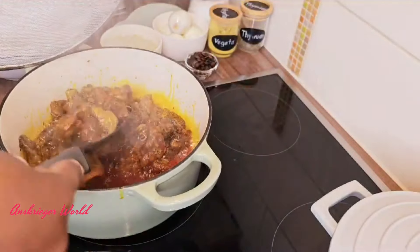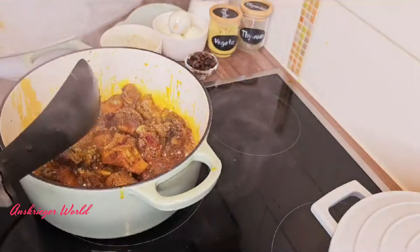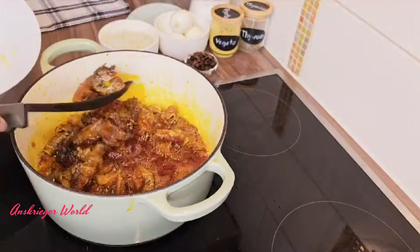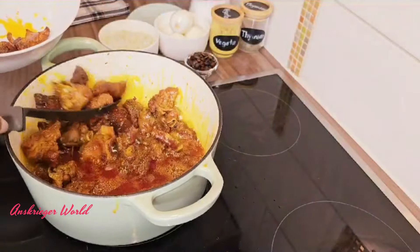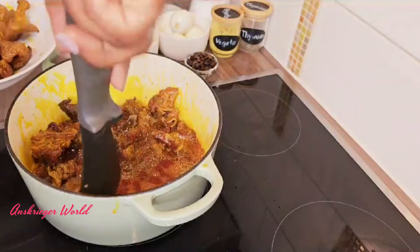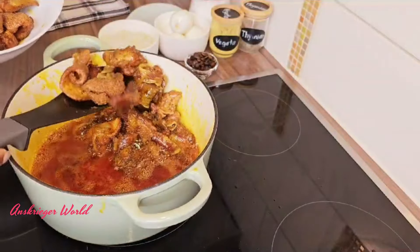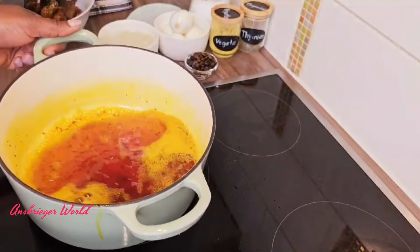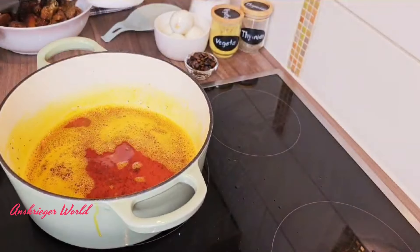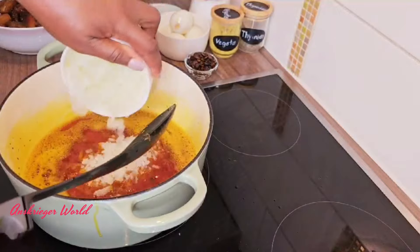Cover with a splatter guard or aluminum foil to prevent the oil from splashing everywhere — because it will splash! Fry the meat until it looks done, then scoop it out when you are satisfied.